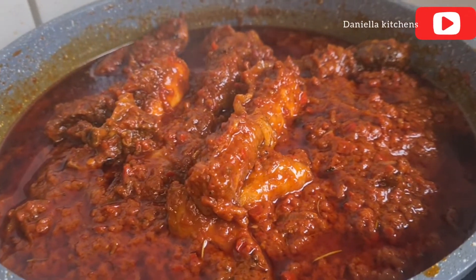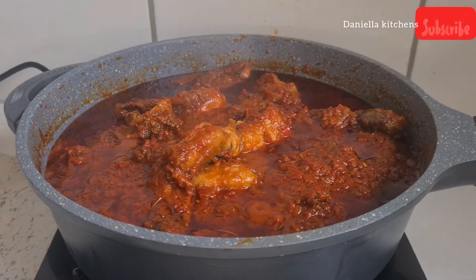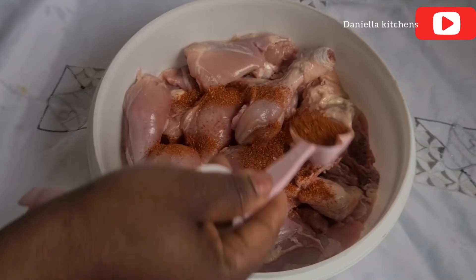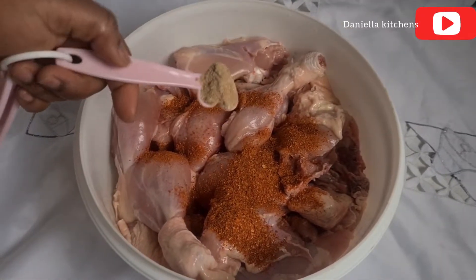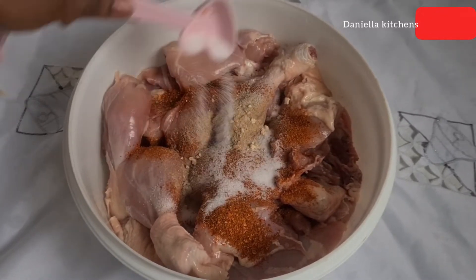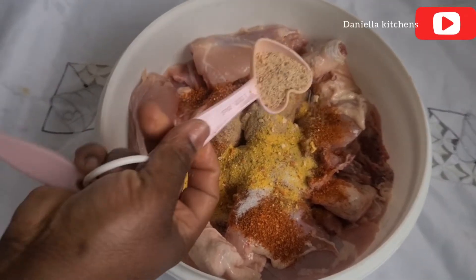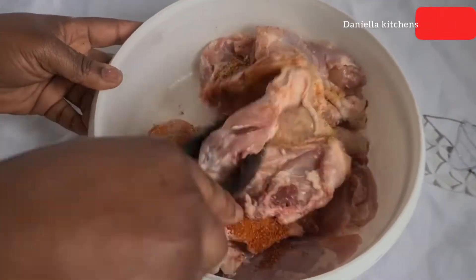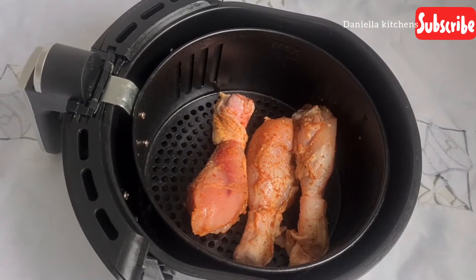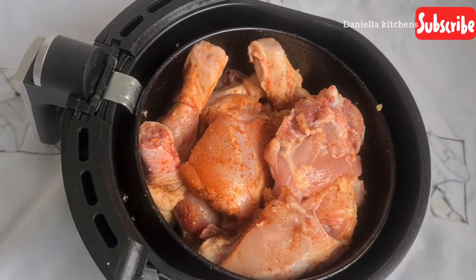I've washed and cut my chicken, paper dried it, and I added my pepper, garlic and ginger powder, some sauce to taste, chicken spices, and some Maggie. As we've said before on this channel, we season our meat with everything we are going to be using to cook the stew.